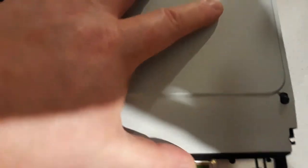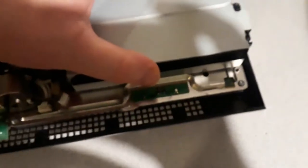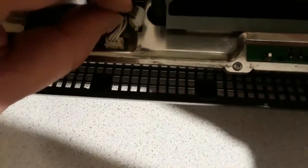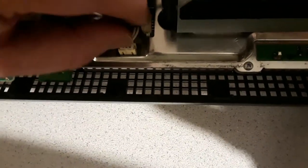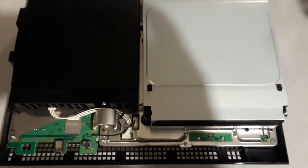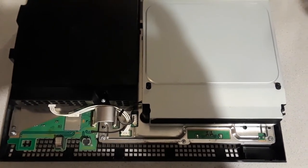Make sure it goes all the way down. At this point we can actually test the unit without putting the top back on, and that's probably a good thing to do before we reassemble everything. We can actually test it now and make sure everything's functioning properly. Now for the acid test, as they say.